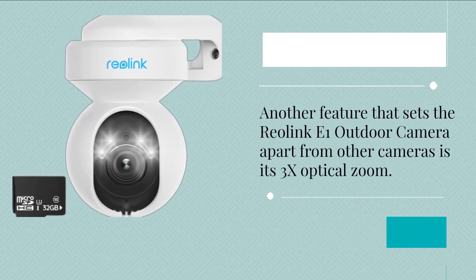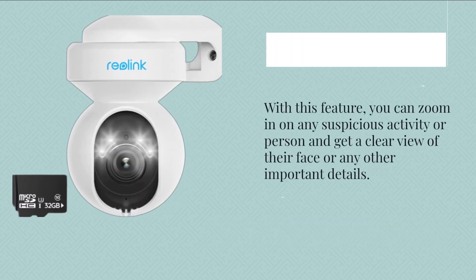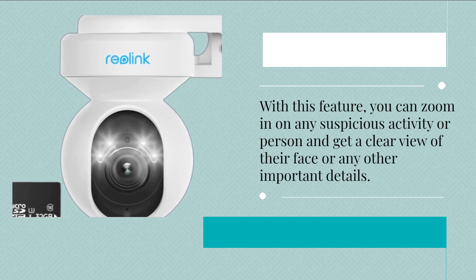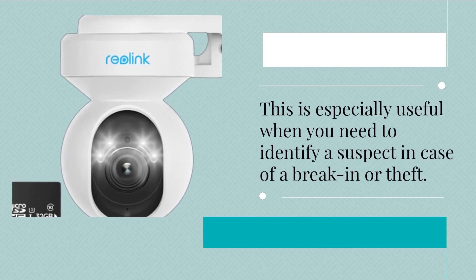Another feature that sets the Reolink E1 Outdoor Camera apart from other cameras is its 3x optical zoom. With this feature, you can zoom in on any suspicious activity or person and get a clear view of their face or any other important details. This is especially useful when you need to identify a suspect in case of a break-in or theft.